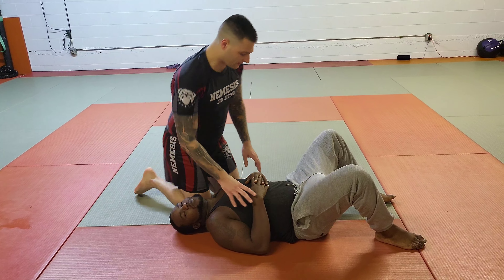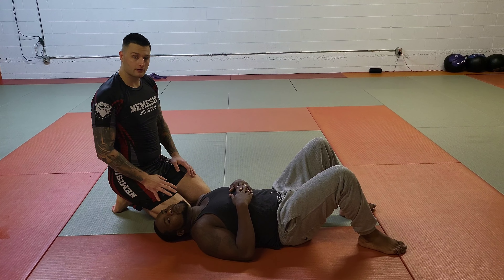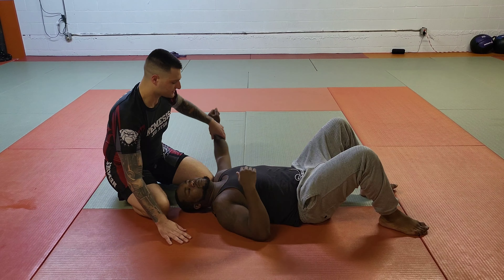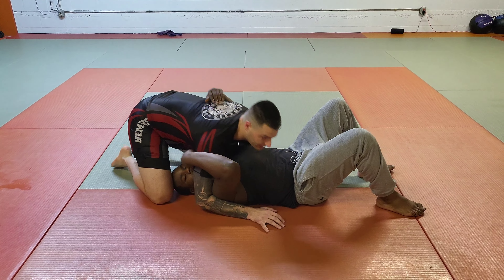So, in north-south, usually when you enter a north-south position, I want one overhook and one underhook. What that means is one of my arms is under one of his and one of my arms is over one of his. Usually when you land north-south, you end up here.